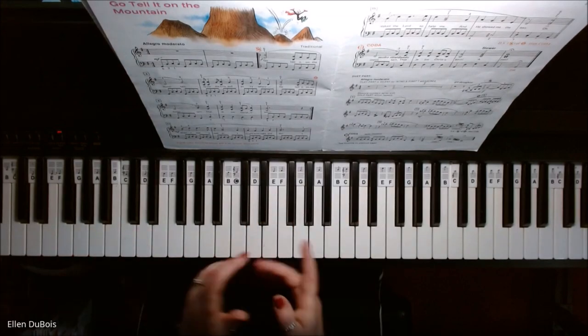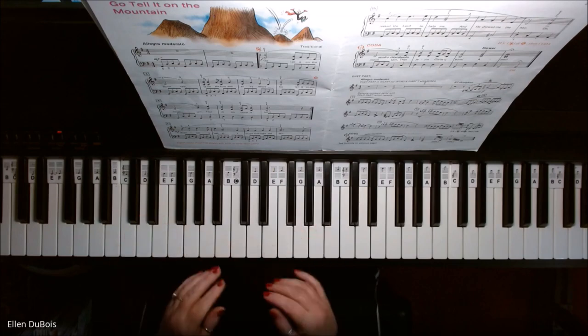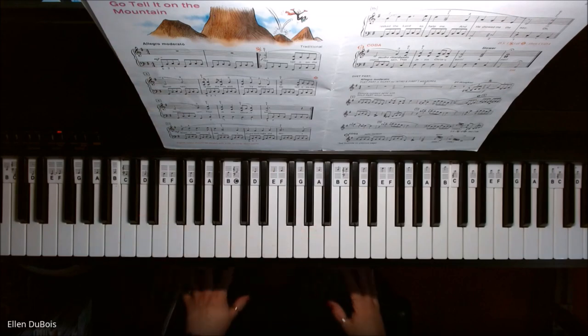Okay, that's Go Tell It on the Mountain. I hope this helps my student and anyone else out there. Thanks. I'll see you next time. Bye-bye.